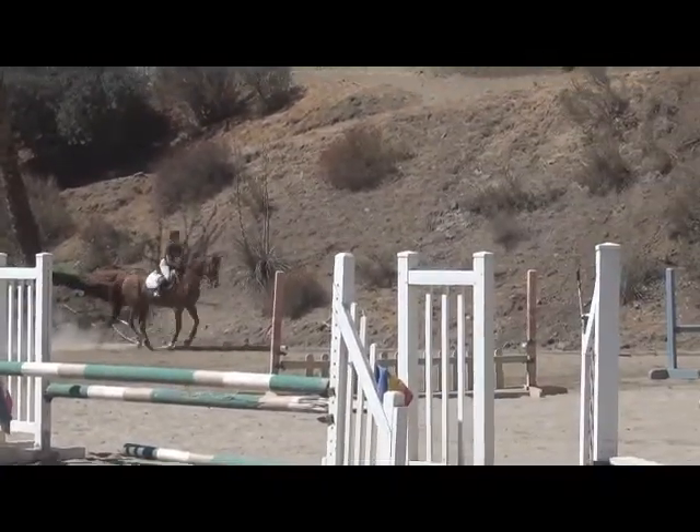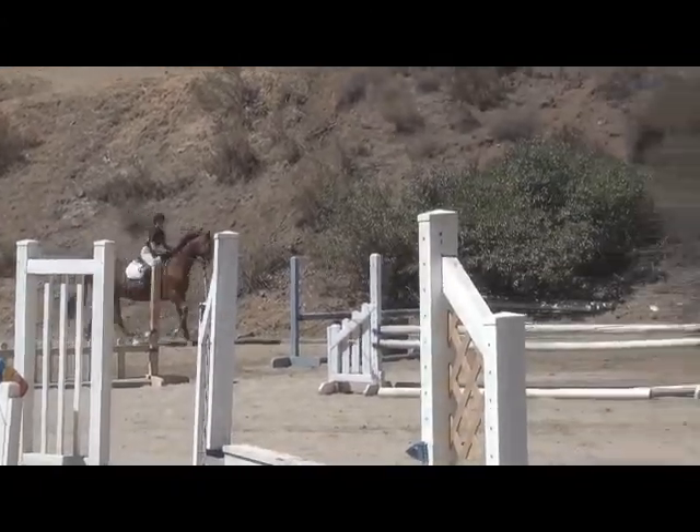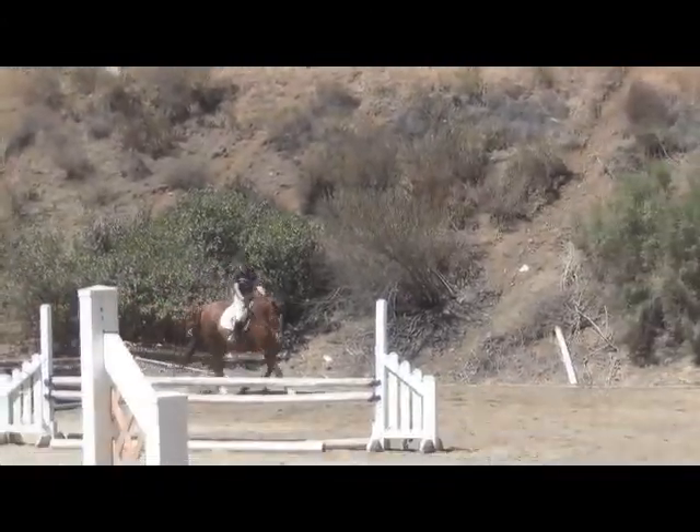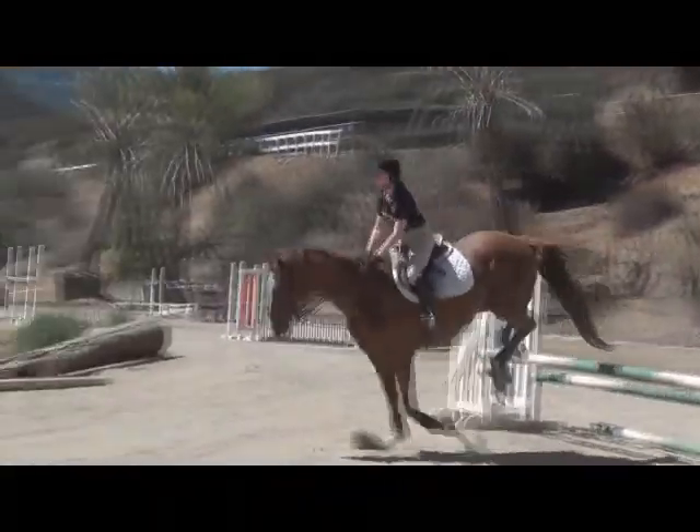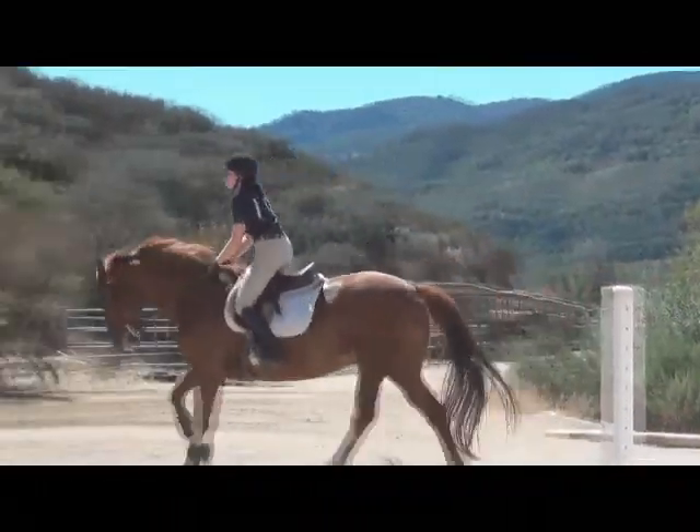The hardest thing about this horse is that he doesn't have a nice lead change. It makes it really difficult when you want to make a tight turn if he lands on the wrong lead. He has no capability of switching it on his own — or no desire. Every horse has the capability.